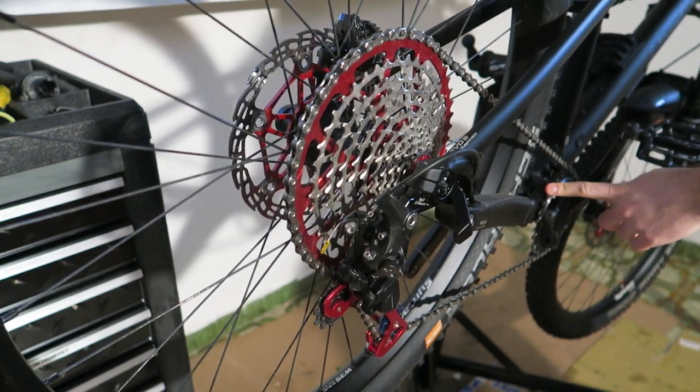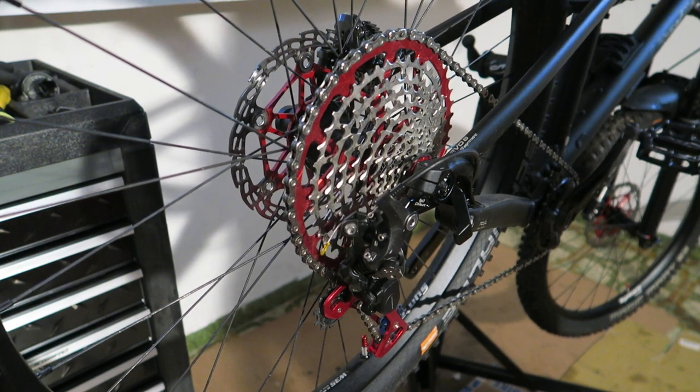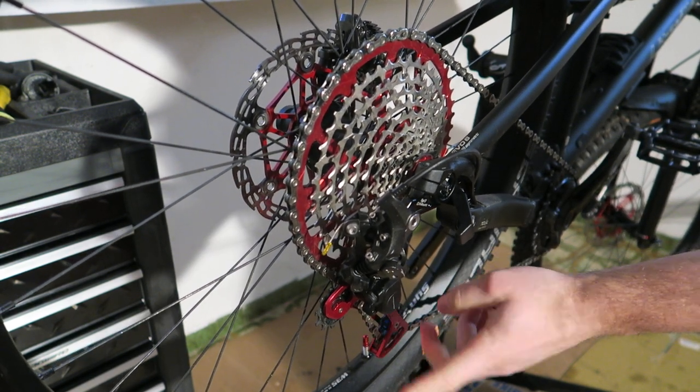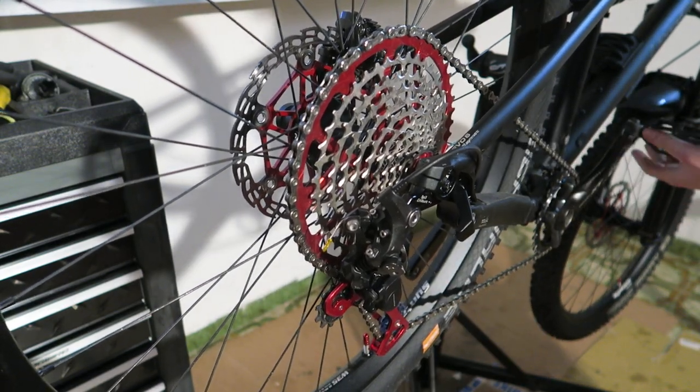I've got a 30 tooth chainring in the front, I've got the SRAM PC-X1 chain, level speed of course, and I've got the cage mount installed on the Shimano XT rear derailleur.